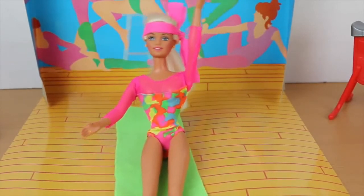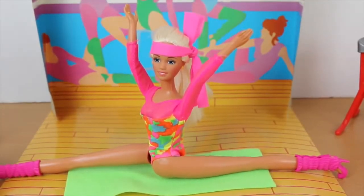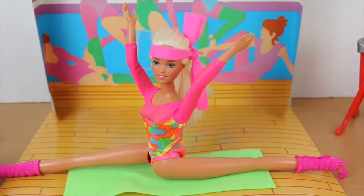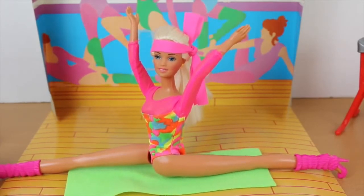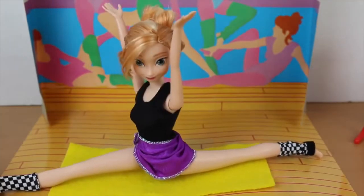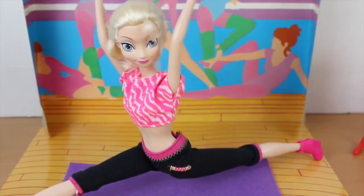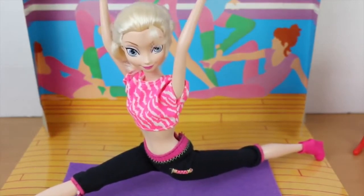This is called a banana split. Just stretch one leg in front and one leg in back and put your arms up in the air — pretend you're reaching for marshmallows. Great job, Rapunzel, you're a natural! Piece of cake. Oh, I think I pulled something! Hey, no complaining in my Glam Yoga class!